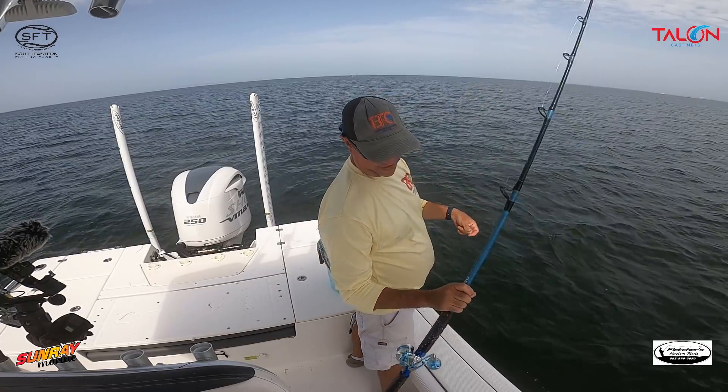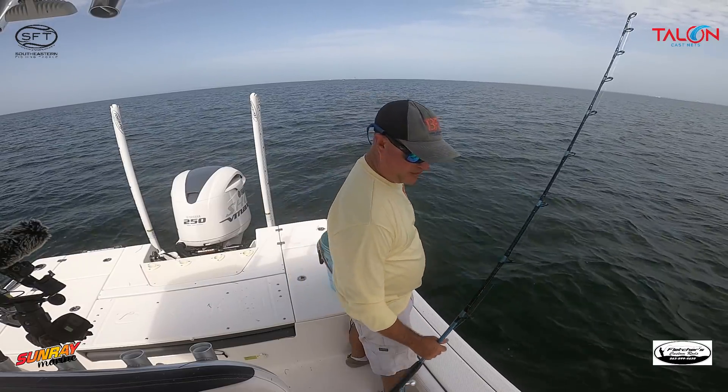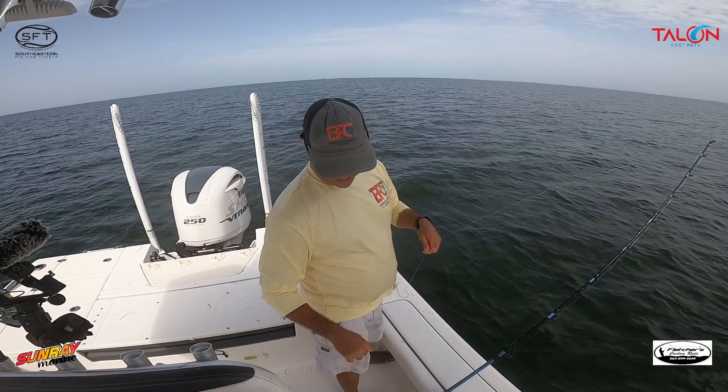That's the downfall of using this reel — once you slam that lever forward you have no give, no drag, no nothing. It's unfortunate.